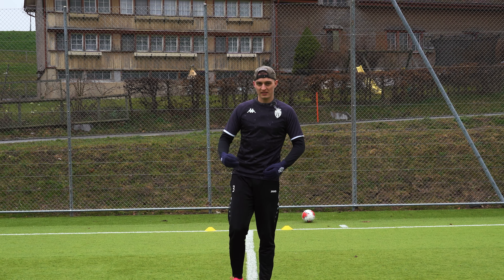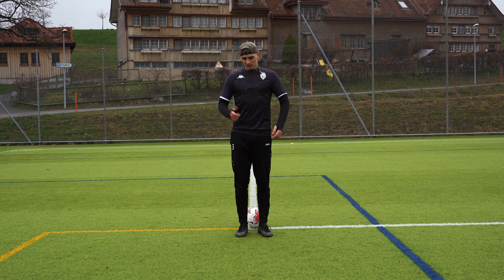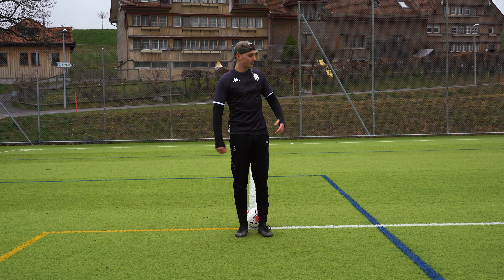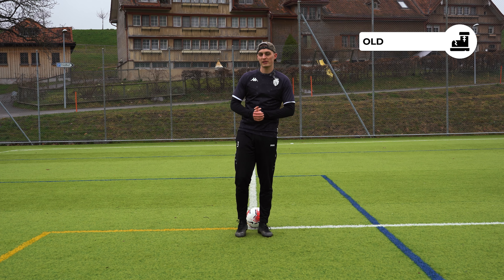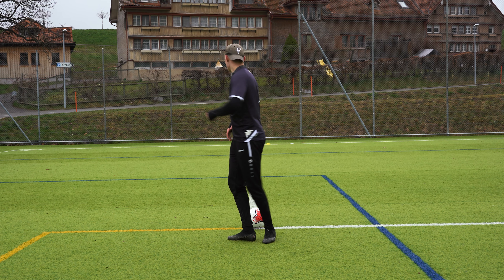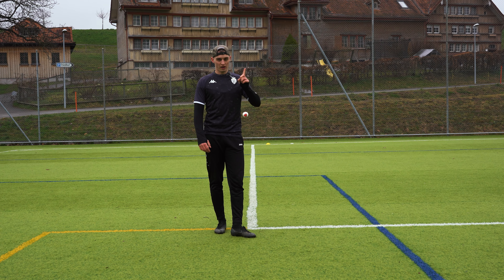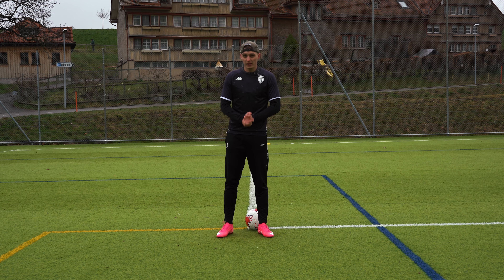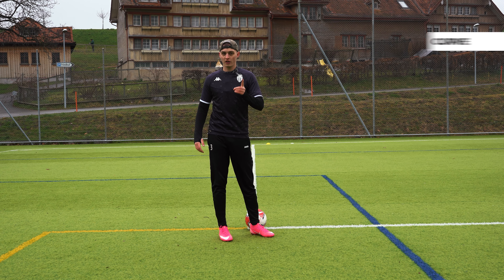We're now at mid range. We're going to test my old boots first and see which one is the best. Plus one for my old boots. We are now moving on to the passing techniques.